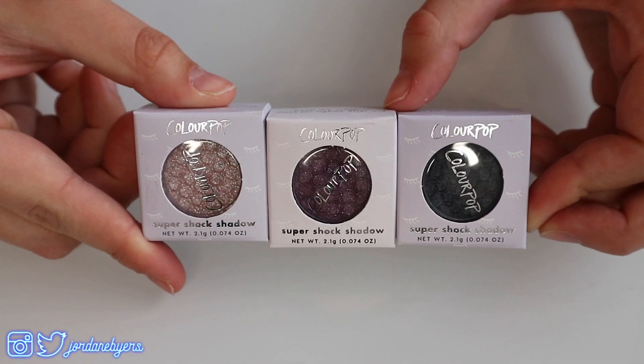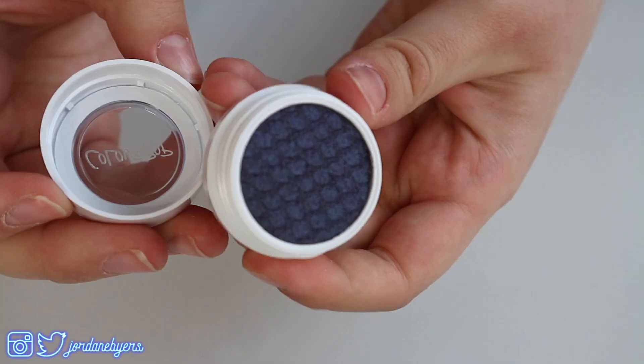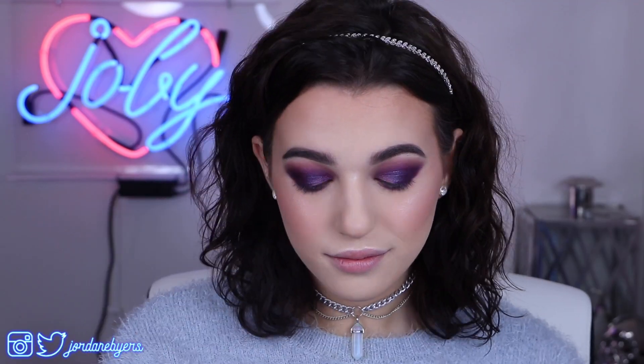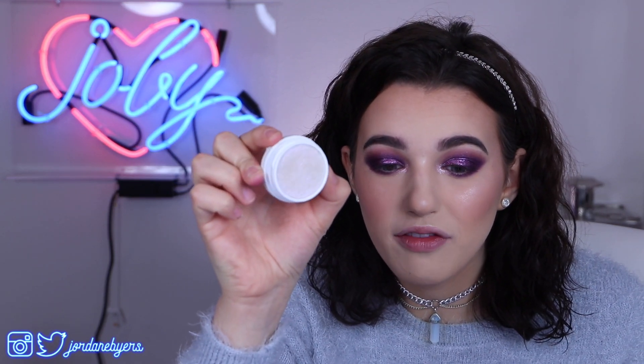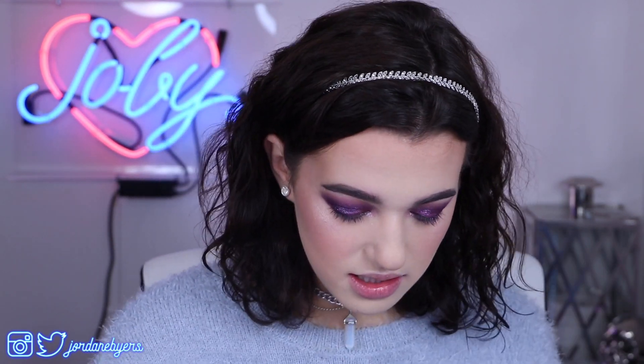Now let's move on to the eyeshadow. I got this really cute little three set on their website with Issa, Frog, and Whittle. So definitely we're going for a purple-toned look today. This eyeshadow look is freaking bomb. I'm very proud of how this turned out, but I need a brow bone highlighter, so I think I'm going to dive back into those ColourPop highlighters. I have this one called Over the Moon, and it's like a blue-y purple reflect one. I need to use this as my brow bone highlight because it fits in with the whole purple theme.